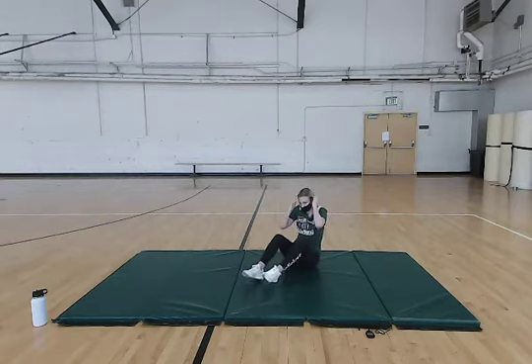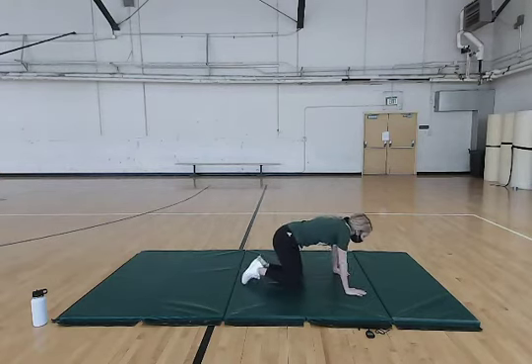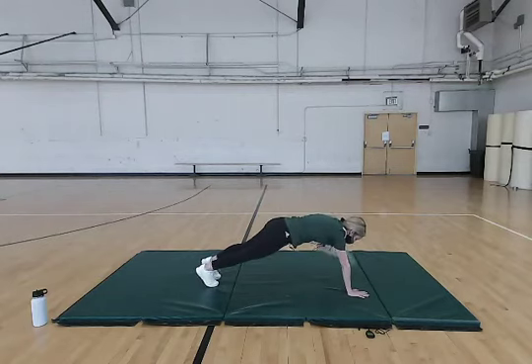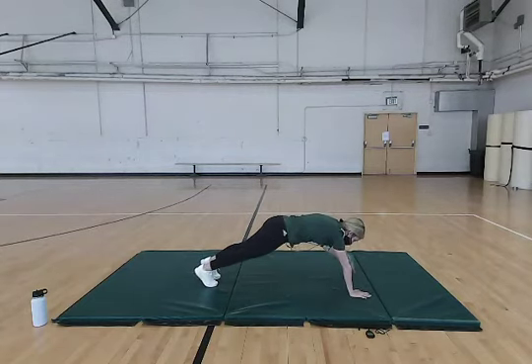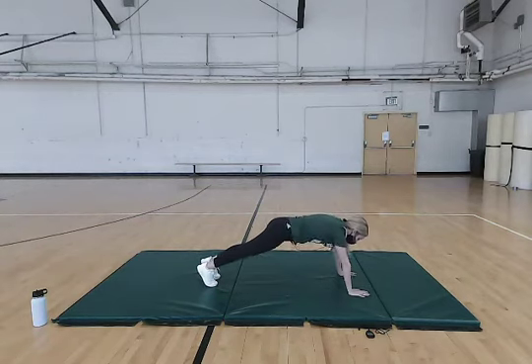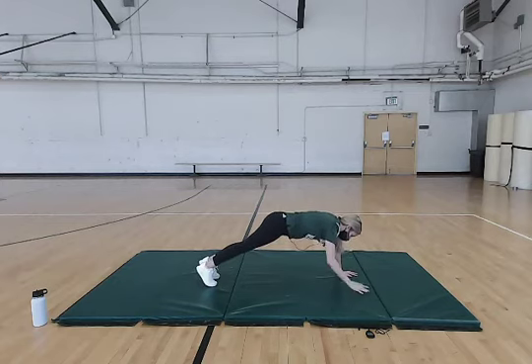Now we're going to do pushup position again, doing some plank holds with shoulder taps. You're just going to put your hand to your shoulder. We're going to do about 20 of these. Make sure you're keeping that core in, back straight, and head in a neutral position.